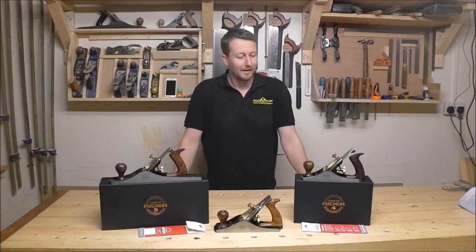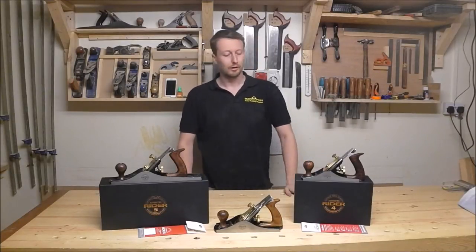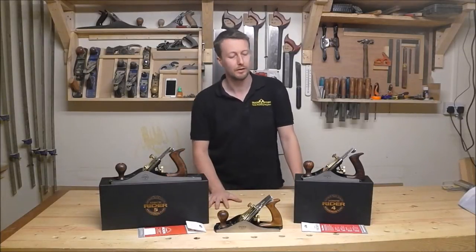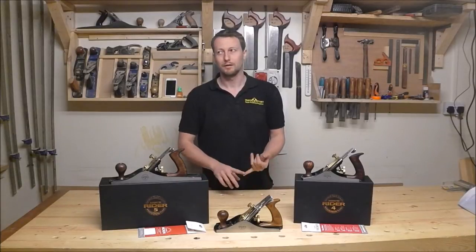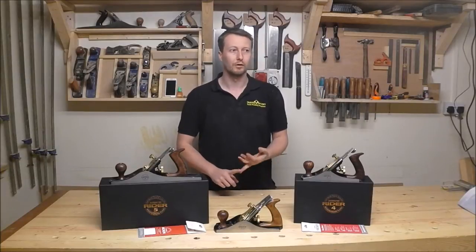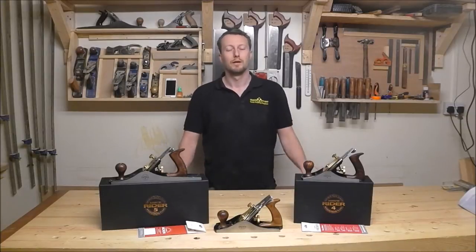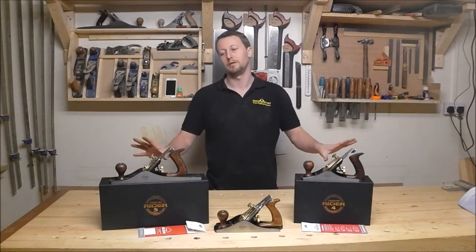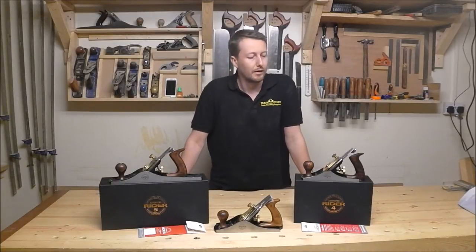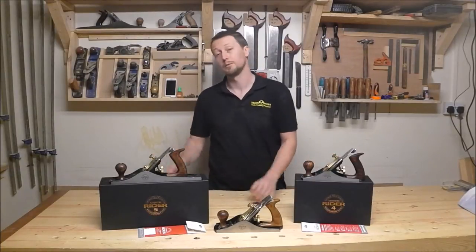Merry Christmas! Axminster had a stall at the show and I went and had a look, and the good thing about this show is that they either already offer things at very good prices or they have a bit of flexibility price-wise to negotiate. In this particular case, I didn't pay regular retail prices for these — I did get a little bit of a discount. So I am delighted with adding these two to my collection.